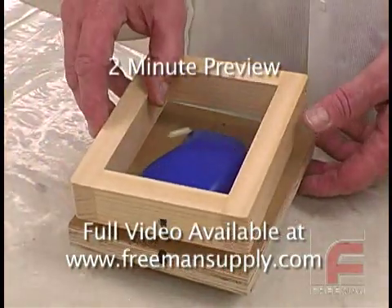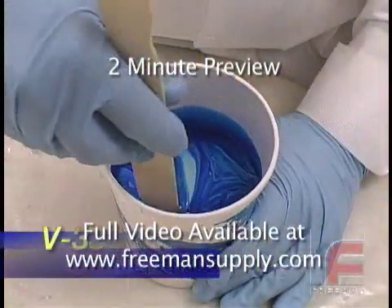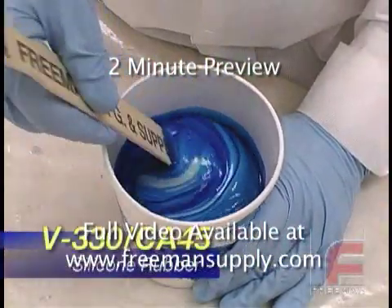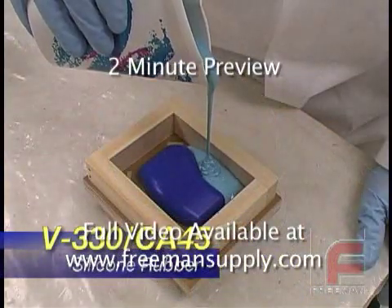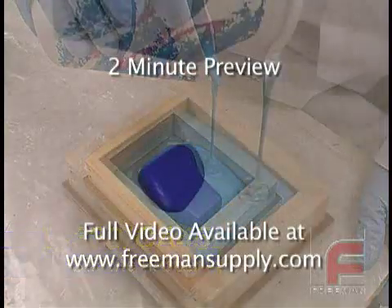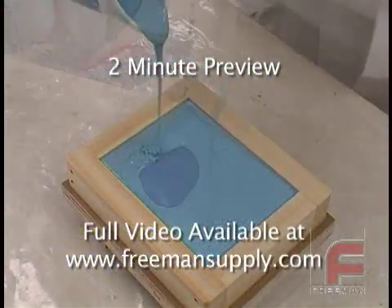Next, we assemble our mold box and then we mix our Bluestar V330 silicone rubber and CA45 catalyst. We've chosen the more flexible V330 because it will be easier to demold from our wax model. The first half of our mold is now ready to be poured and left alone to cure overnight.